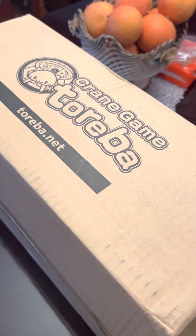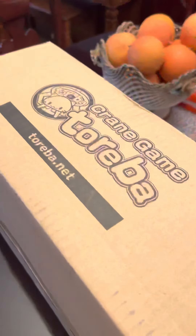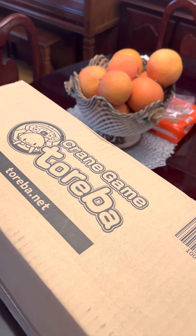Hey guys, another Treeba unboxing. So this one... my dog's like, what the hell are you doing? Treeba unboxing. So this one, this should be the re-sent package.